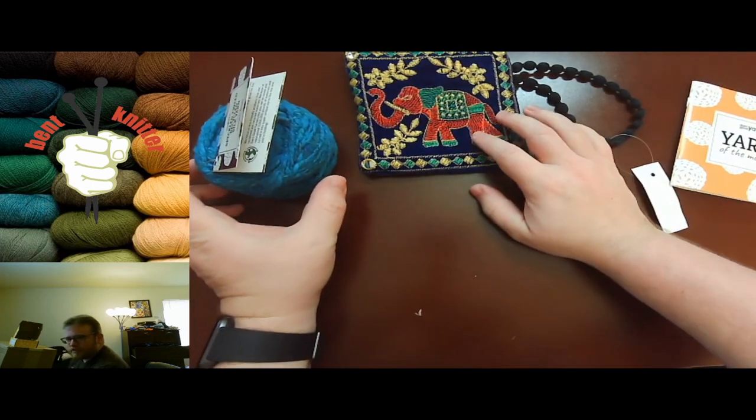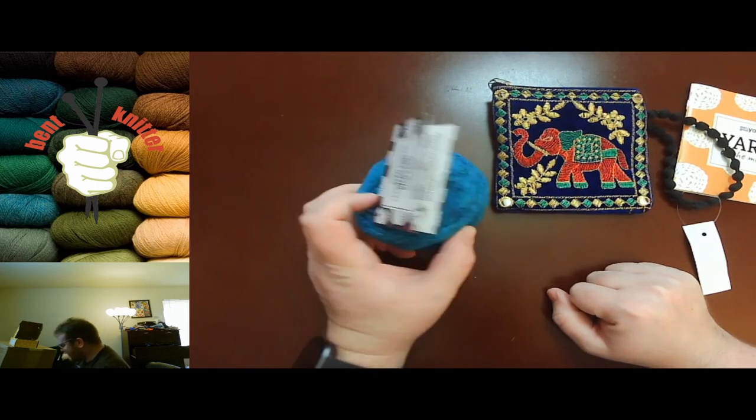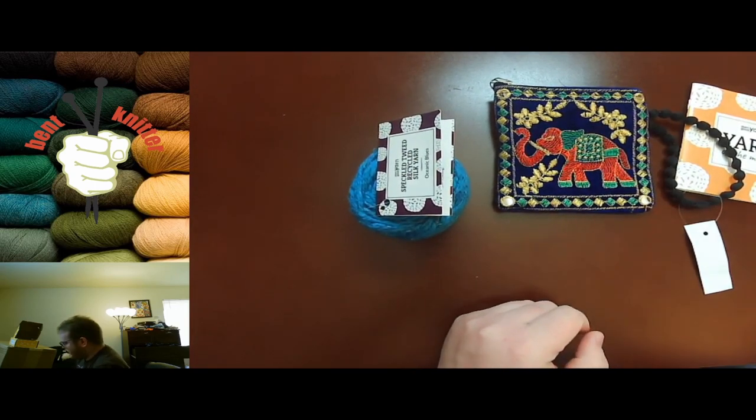But that's what we got this month from Darn Good Yarn — a nice little clutch and some chunky yarn. Anyway, I will see you next week and I hope you have a good week. Happy knitting!